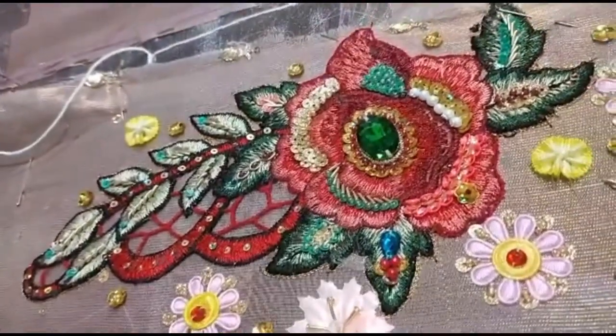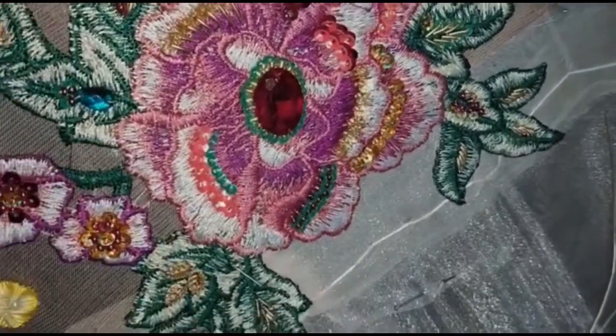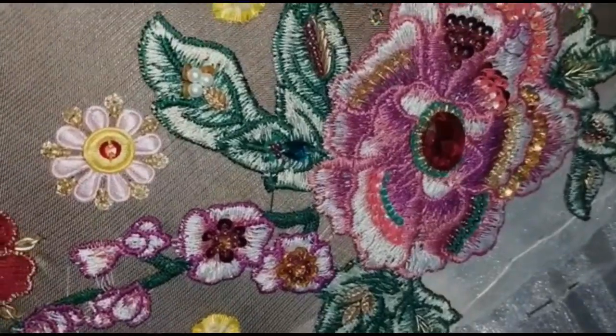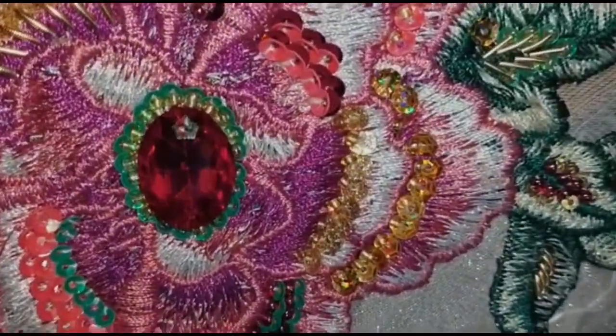Those tassels I'm working on right now are part of this dress. The dress is still not in my hand — it's with the master and tailor. When he marks the dress properly, I'm going to get it embroidered. There's a whole lot of work still to be done.